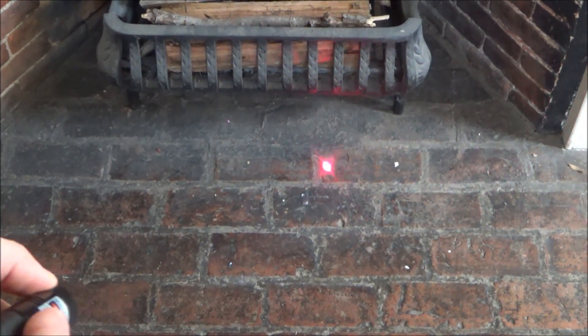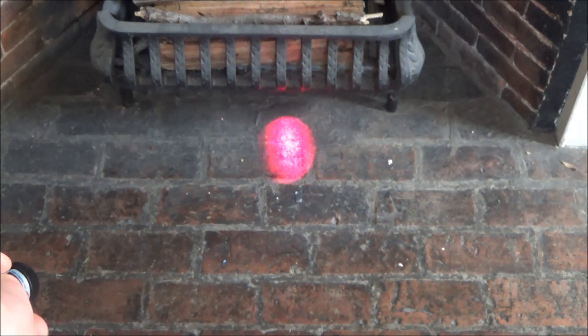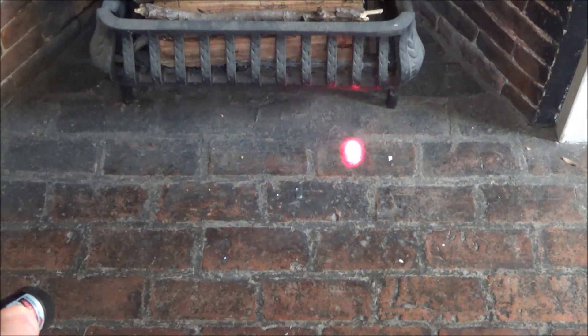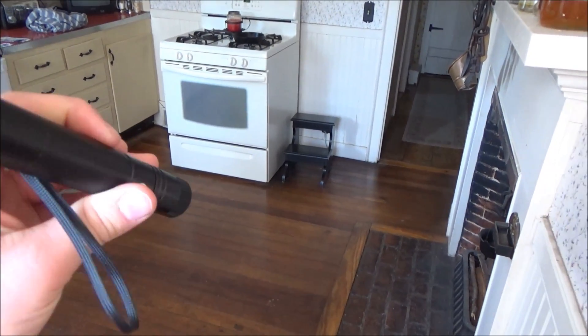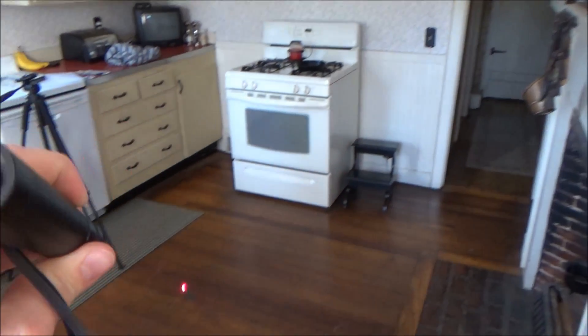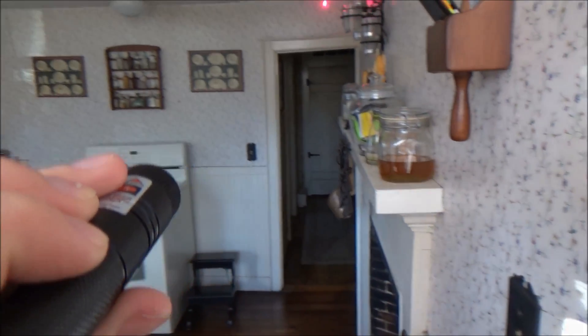The focusing cap at long range makes the dot very large, but at close range — within about six inches — the dot gets very small, allowing you to burn things. In a normally lit indoor room, the laser's red dot is very visible, but unfortunately the beam itself is not visible at all at this lighting level.